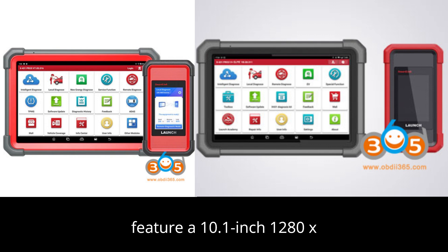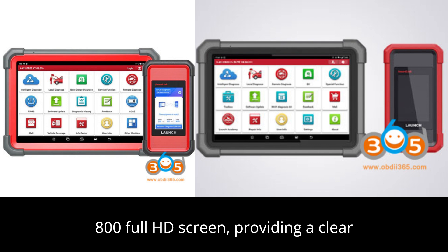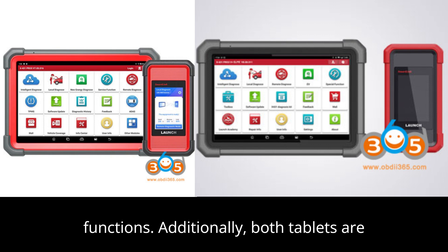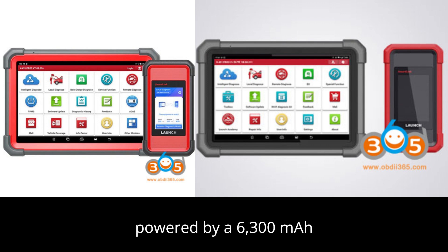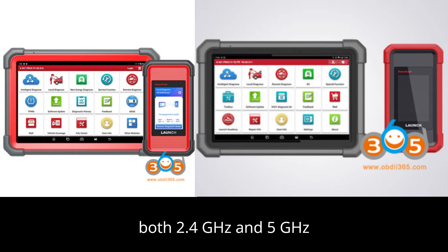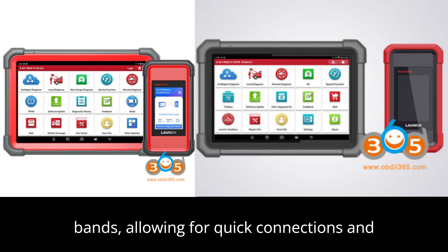They both feature a 10.1-inch 1280x800 full HD screen, providing a clear display for diagnostics and programming functions. Additionally, both tablets are powered by a 6,300 mAh battery and offer Wi-Fi support for both 2.4GHz and 5GHz bands, allowing for quick connections and updates.